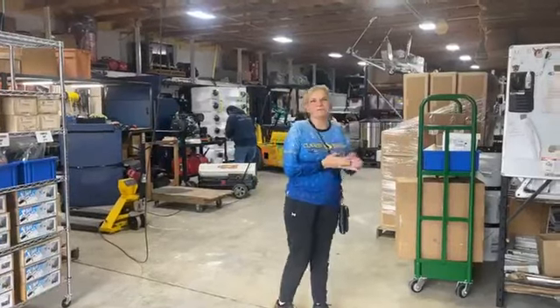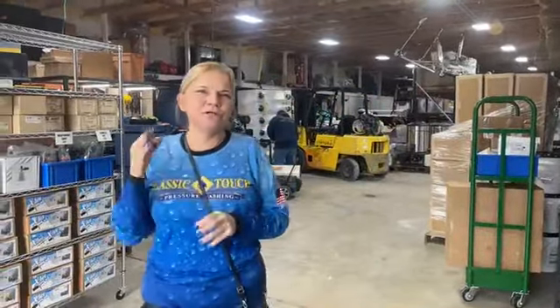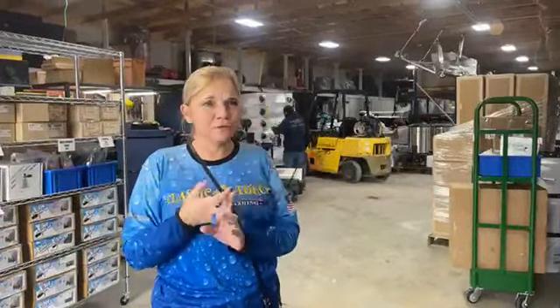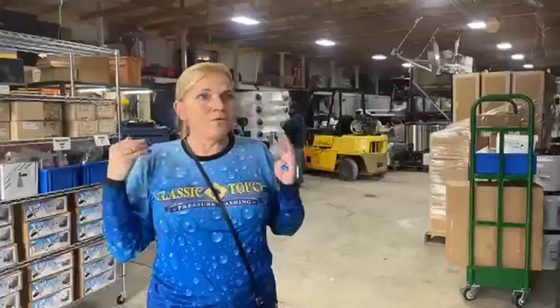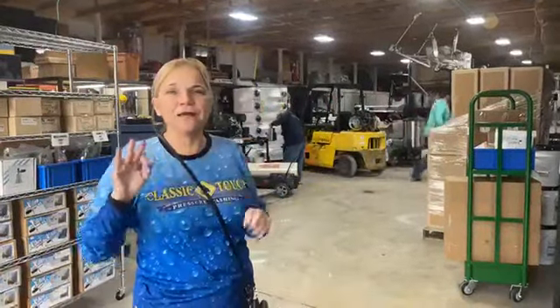Tell them a little bit more about your giveaways, Trudy. Really quick — 72-hour print. It's going to be three sharpshooters, a hat, and shoes. We've got a general pump hose reel, general pump surface cleaner, Whisper Wash surface cleaner. We've got three hoses from the hose company. We've got three machines getting given away — a four-gallon from the F&A Group and two five-and-a-halfs from Panhandle.